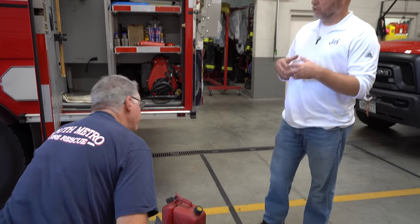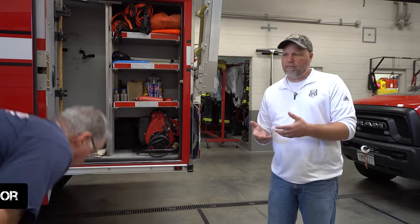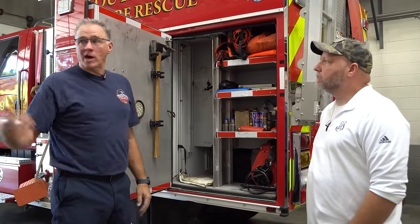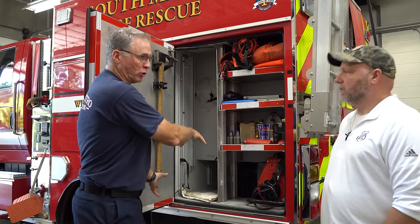You guys are going out in remote areas — are you EMTs, are you paramedics, do you have first aid equipment? Because this is a dangerous job. South Metro requires all of our people to be EMTs, and we have a lot of people that are medics with us as well. Our station here is an ALS station — we don't have a medic unit, but it's ALS because we have a paramedic on the engine.